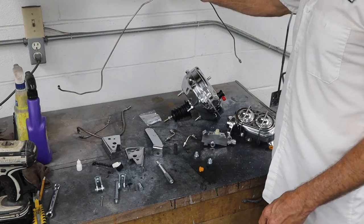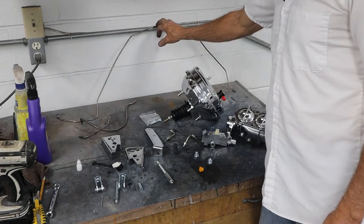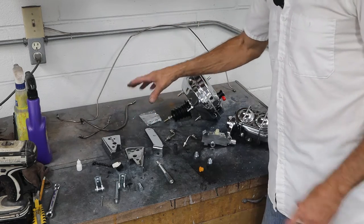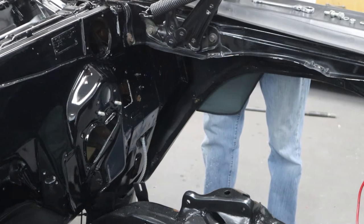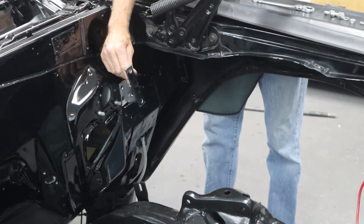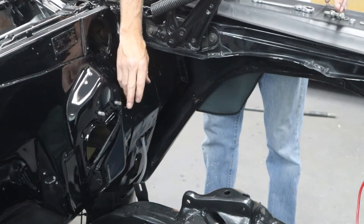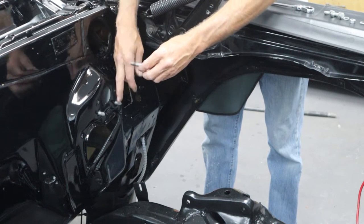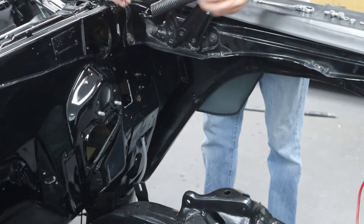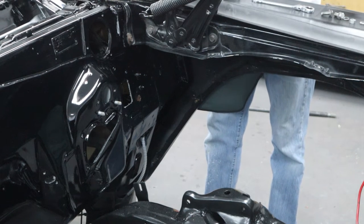I've got the original brake lines cleaned up. I know I can reuse the crossover; I'm not sure which ones we're going to be able to use — we're going to have to make up some new ones, so we'll figure that out as we go. Let's get started by putting the standoffs for the brake booster on. The original bolts for the master cylinder had two long bolts that go into the brake pedal bracket. These bolts are clearly too long, so I found a couple of three-eighths bolts that'll fit just fine.